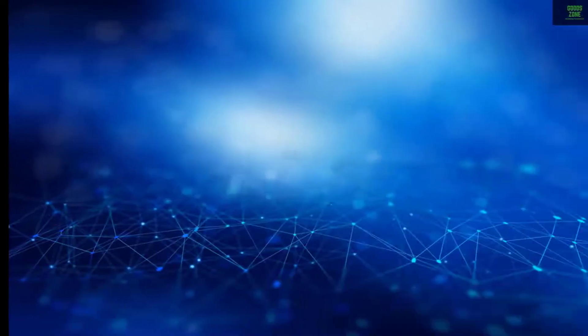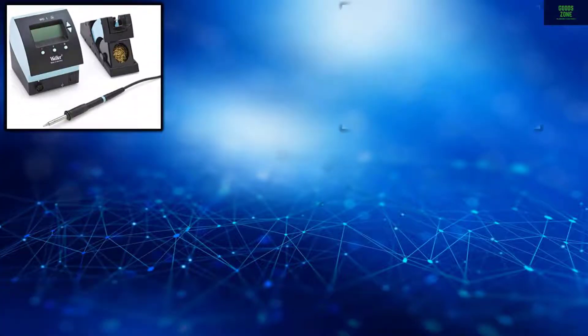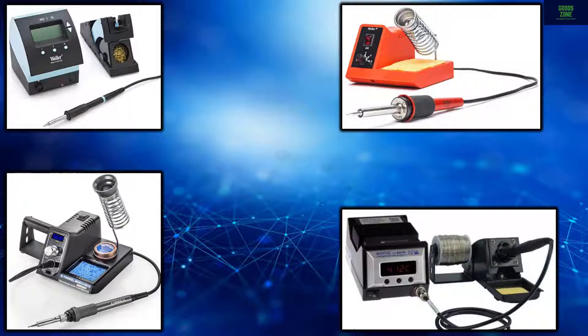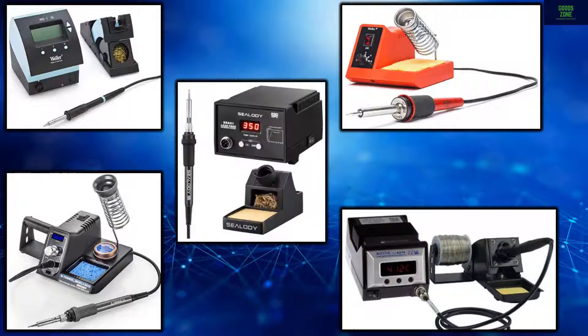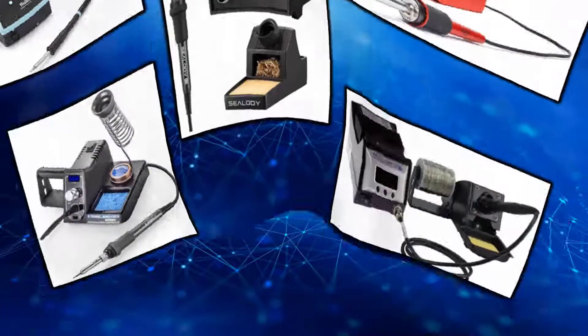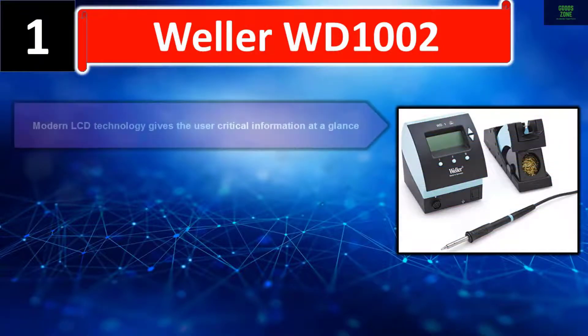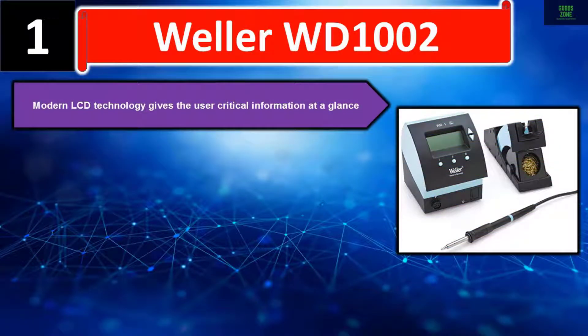In this video, we list the top 5 soldering stations. We talk about the details and features of these soldering stations. Let's get started. Number one: Weller WD1002. Modern LCD technology gives the user critical information at a glance.